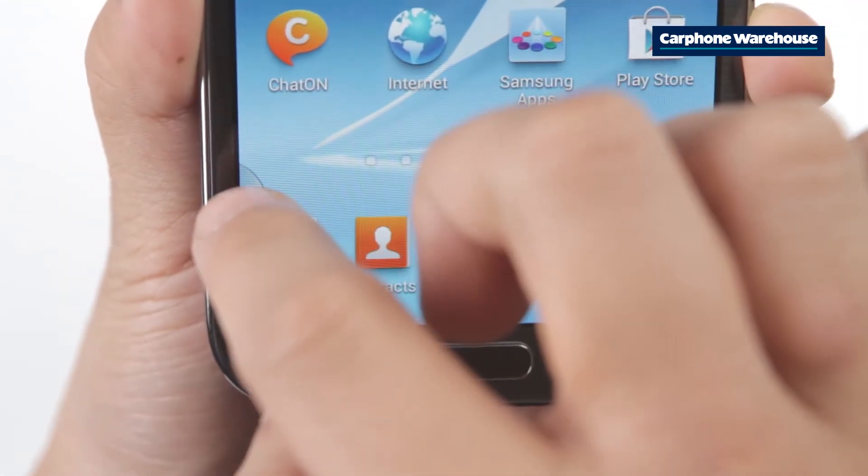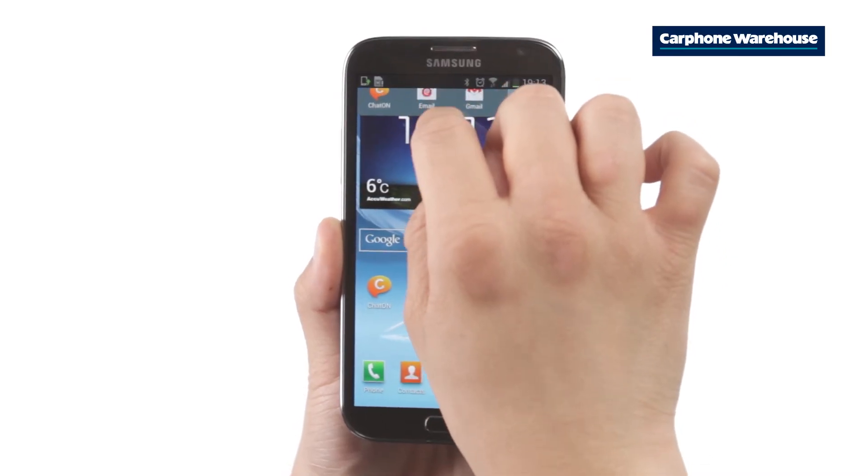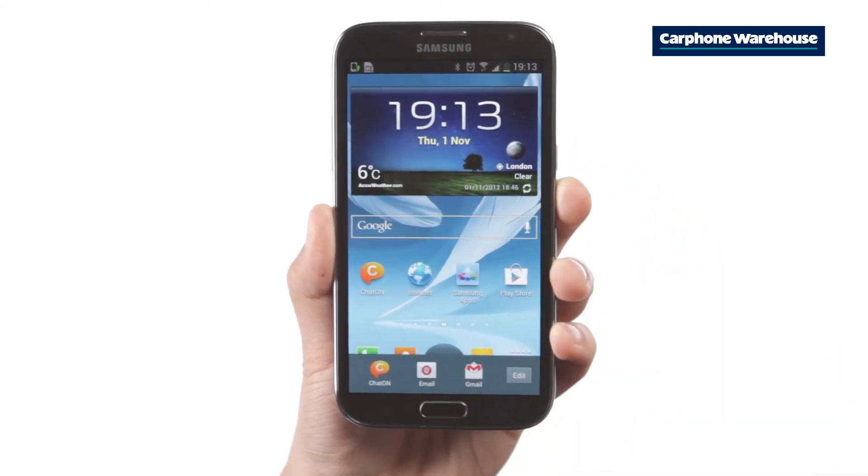If you want to have the icons appear on the top or bottom of the screen, press the blue tab so the icons pop up, then long press the blue tab. Now you're free to position the icons anywhere you want on the screen.